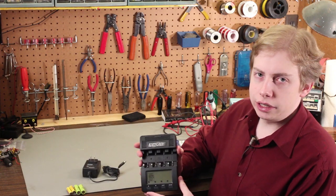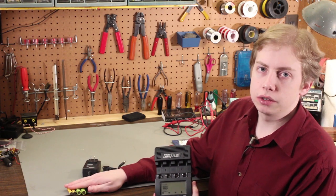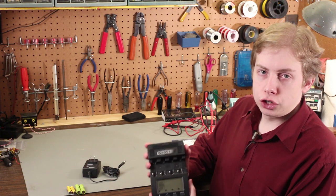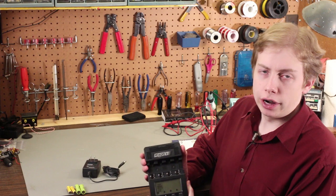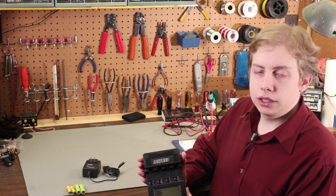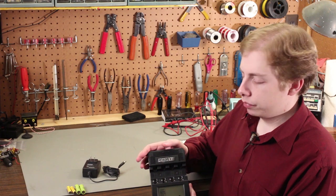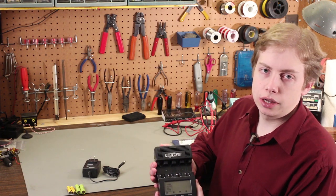This is a really interesting instrument for anyone that is serious about using rechargeable cells. This is important because it not only can charge cells, it can discharge them, it can cycle them, it can break them in, and it can tell you what the capacity is of every cell individually. So this is a really handy piece of equipment for anybody that uses rechargeable cells frequently.